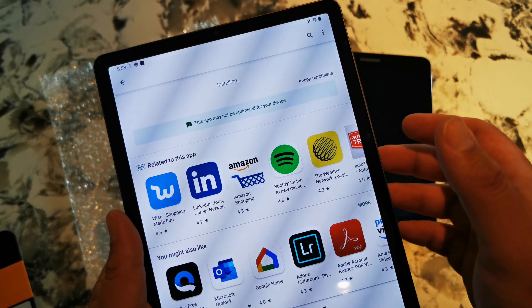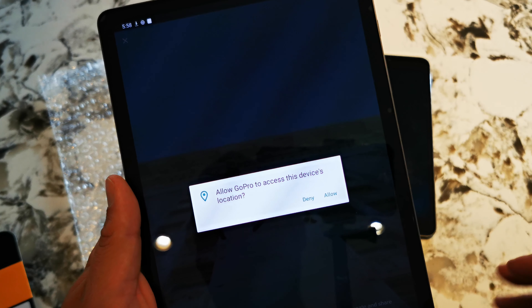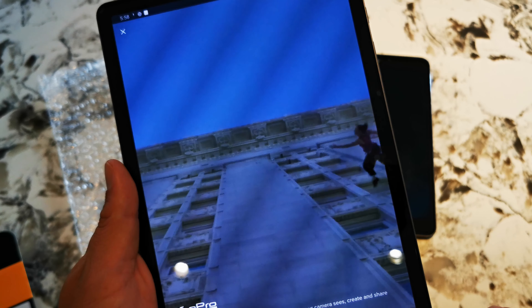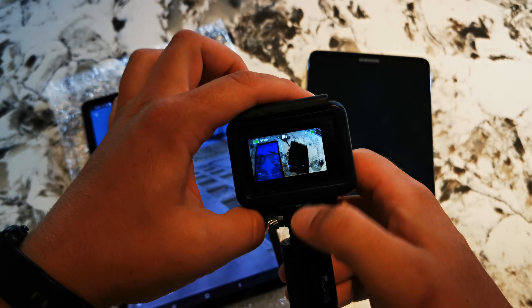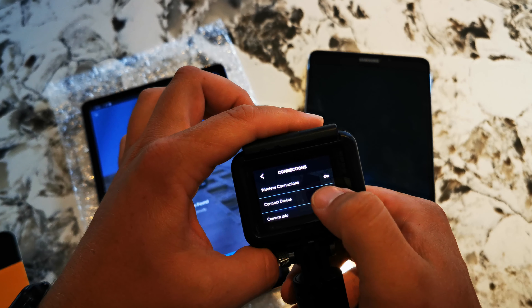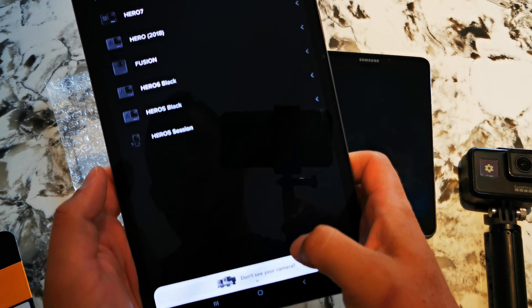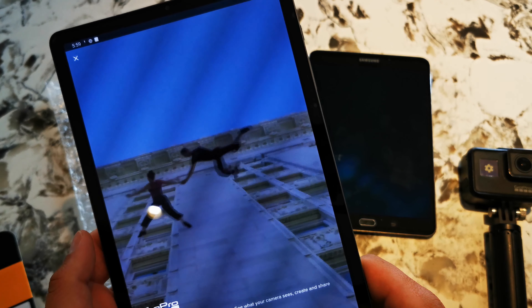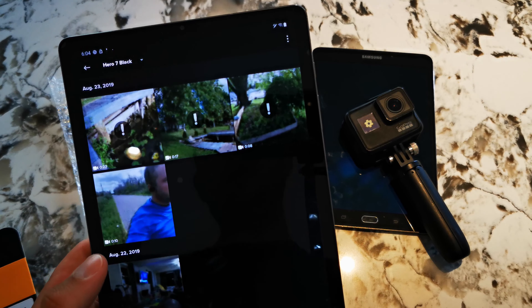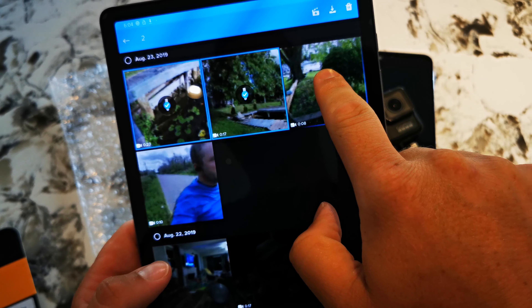Okay, the GoPro app is now installed. I'll open it up and find my camera. Now I'm going to set my GoPro to find the device: Preferences, Connection, Connected Device, GoPro app. Let's try that again — Hero 7, Continue. I've got the GoPro app open and connected to the Samsung Galaxy Tab S6. We're going to download the last couple of videos I took with it.